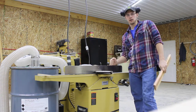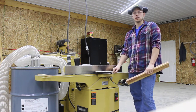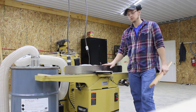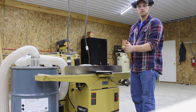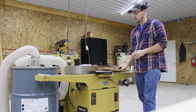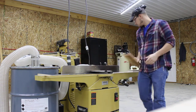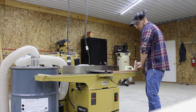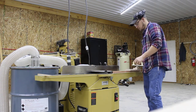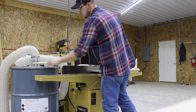Now our next step is flattening one face. We're going to do that with a jointer. You can do it by hand with hand planes — it works just fine, just takes a little longer. We're doing this to ensure we get one face of this board completely flat, free of any twist. We've got a little bit of rock in it — not too bad — so we're going to run this across the jointer to get it flat.